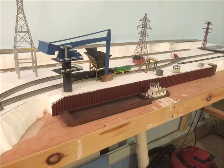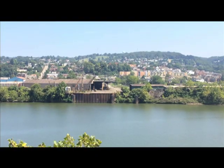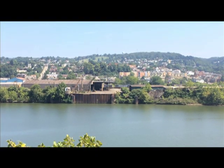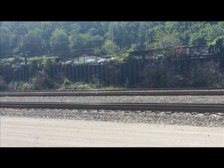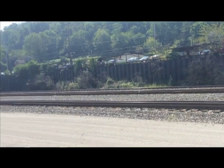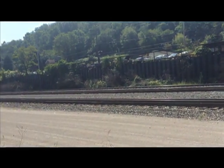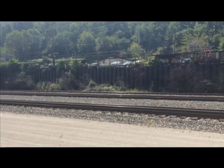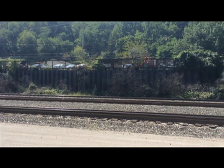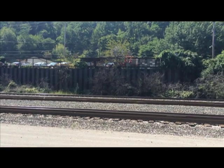I want to talk about the retaining wall for a second. I see a lot of these steel retaining walls, not just along the river like you see here, but along hillsides and areas where you don't want the ground to move. This is a junkyard near the tracks, and it's a great way to get as much space without having a hillside. So if you have a layout and you want to give it a little extra height or depth and you don't want to make a hill, use one of these retaining walls.